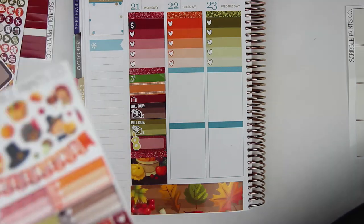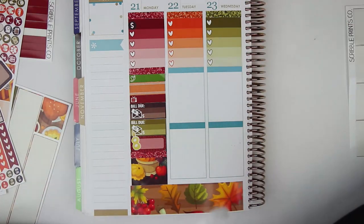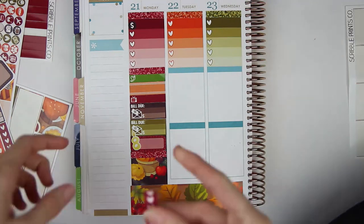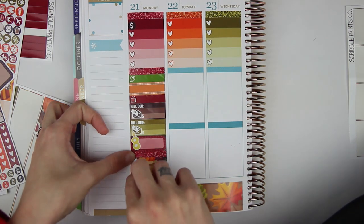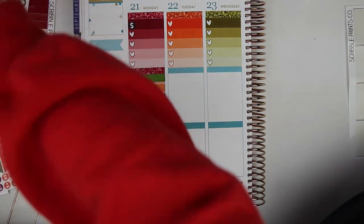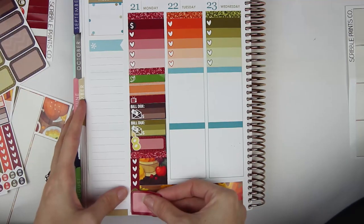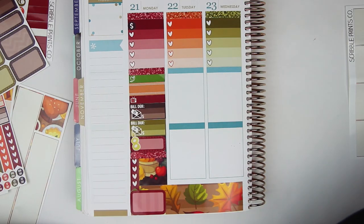I'm going to put the glitter header because I do have some schoolwork. Monday is wild. And then a heart checklist — this heart checklist needs four, which is going to cover a significant portion of this area. I still need to get a half box in, so I'm going to grab the patterned one because the pattern's not too crazy and literally just put it right on top of the washi for my upload. Monday's wild — off to a good start.